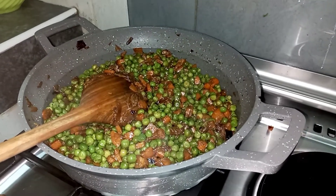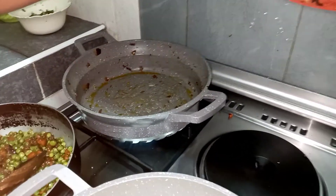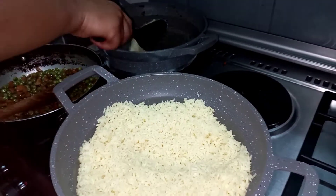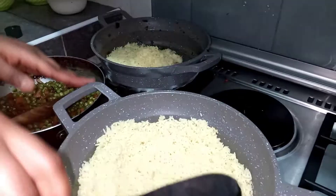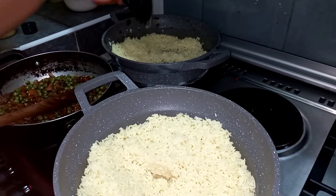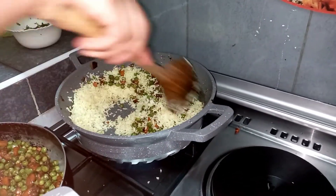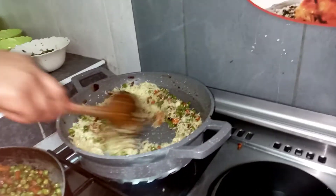Now I'm going to set the peas aside and start mixing the rice. Using the same pan, add just a little vegetable oil — the pan you used to fry the peas — then add the boiled rice and give it a good mix. When you're mixing in the pan, use medium heat to avoid the rice from getting burnt.